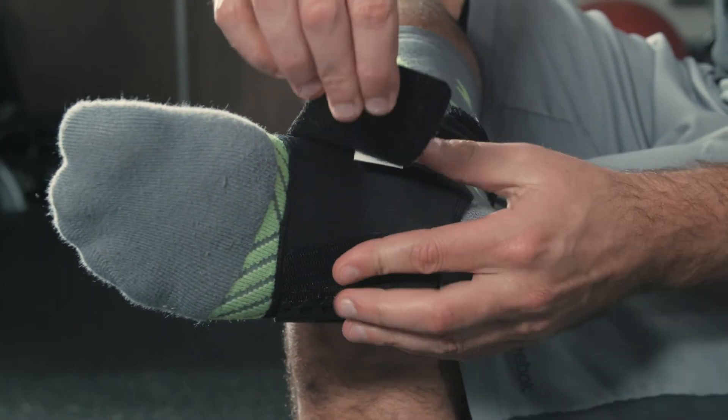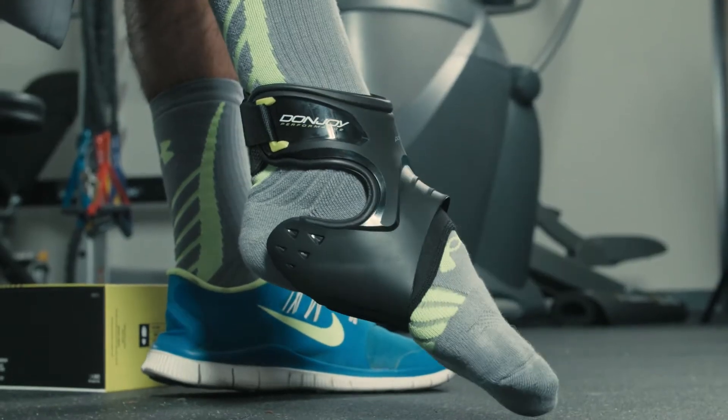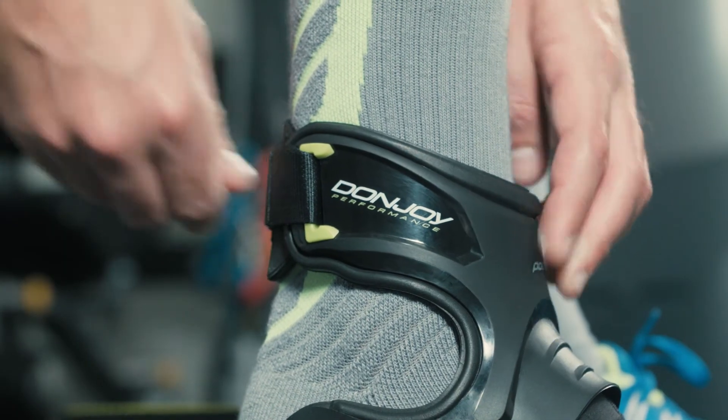Position the ankle cuff above the ankle joint and thread the strap through the loop and secure. Next, place your ankle on your opposite knee and secure the foot strap to be snug to the arch of your relaxed foot. Adjust the strap as needed. The brace should fit snug around the foot and ankle, but not so tight that it cuts off circulation or causes discomfort.